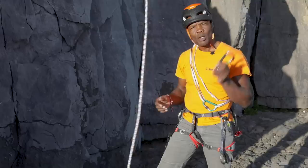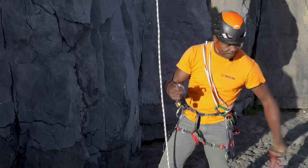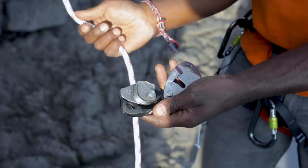What I'm going to use is a Grigri and a Ropeman. This little device here being the Ropeman. Most of us have a Grigri these days, or some kind of assisted braking device. It could also be two Ropemen in this system, but I'm just using a Grigri because it's quite familiar to a lot of us.